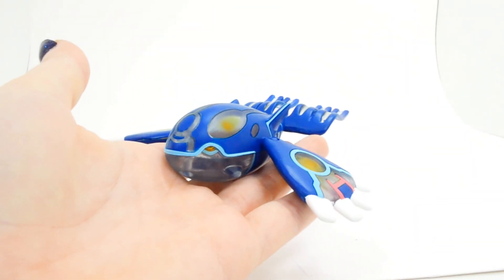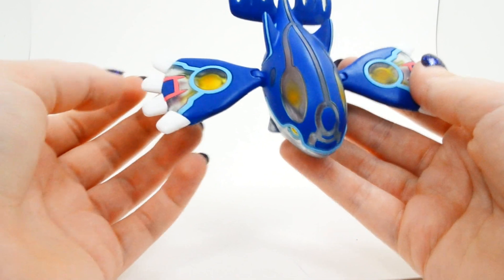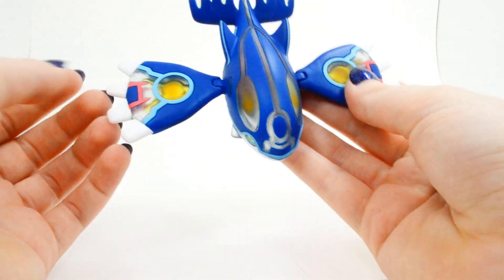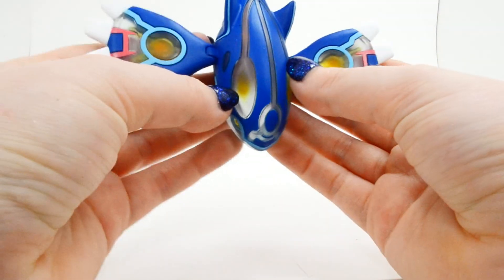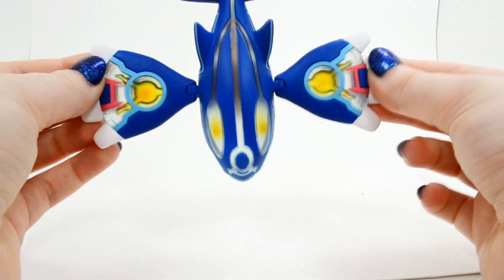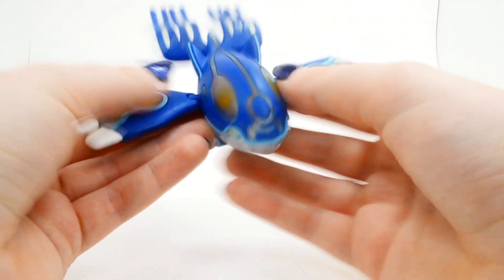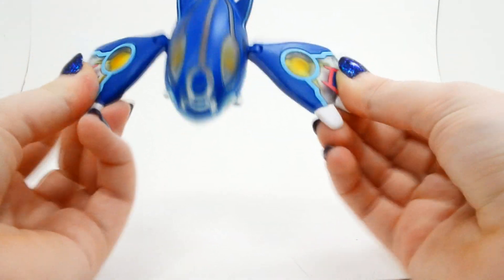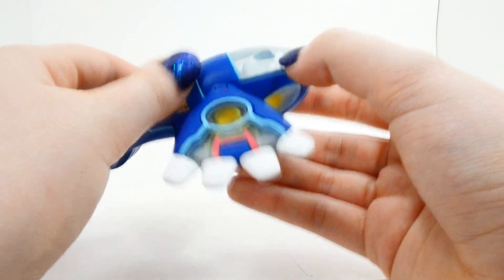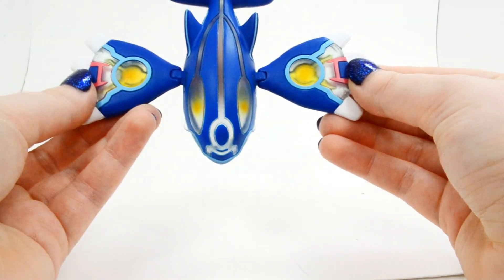Here is Primal Kyogre. Right off the bat, he really smells like plastic — it smells like it just came from the factory. That is a really pungent, strong, plasticky smell. Anytime they use translucent plastic like this, that kind of plastic usually ends up smelling really strongly. So if really strong plasticky odors bother you, I would definitely take that into consideration when buying a Primal Kyogre figure like this. Hopefully it will air out when it's on display.